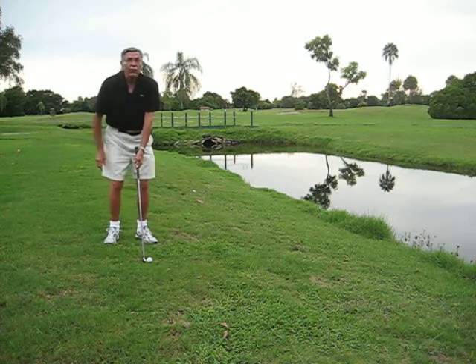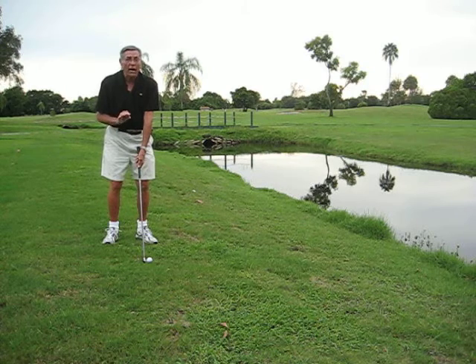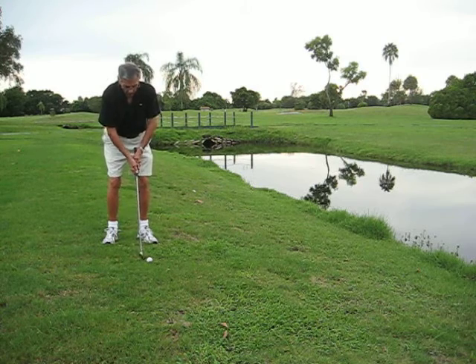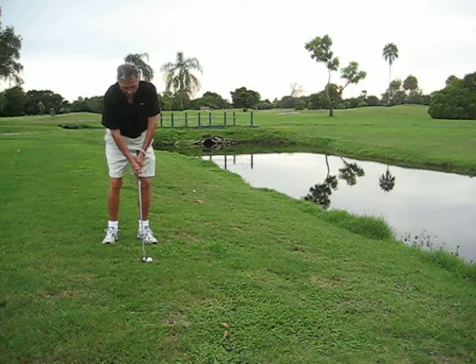You look in front of the ball. Don't use a ball that you say 'I don't care if I lose it' — take a decent ball. Make out there's no water there, look in front of the ball, and go to swing. This way you won't take a divot and you get over the water.